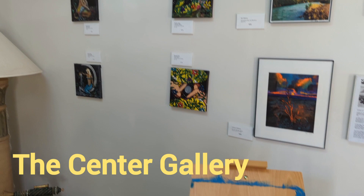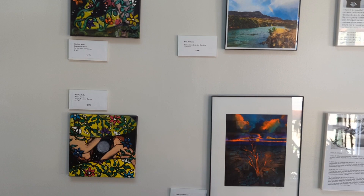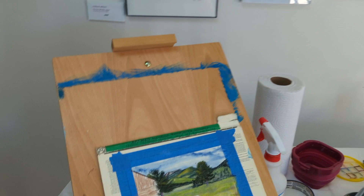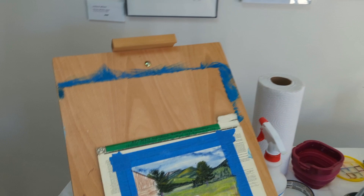Here is my setup today, and I am hanging out with Marilyn Sands, and Lindsay Williams, and Nick Williams. And today I'm going to be working on this guy — let's see what I can accomplish.